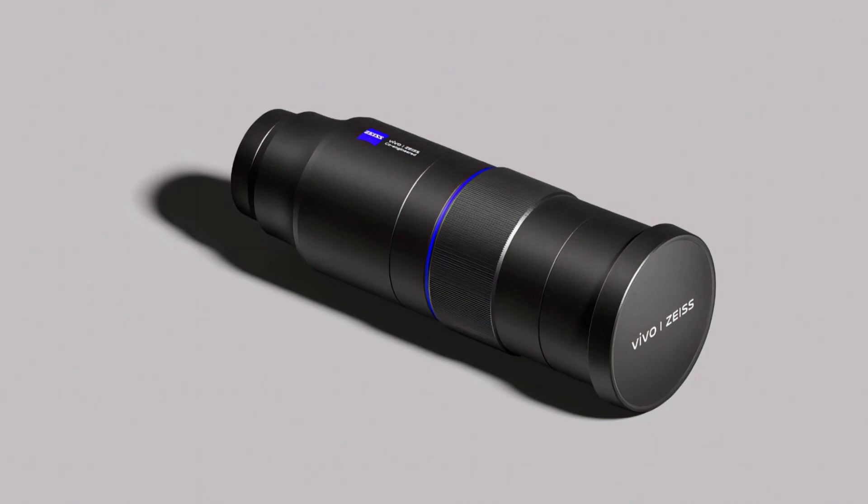Carrying the ZEISS Blue Label branding, it houses a 200MP sensor with a 200mm focal length and f2.3 aperture. The result is a powerful 8.7x optical zoom aimed at elevating mobile photography.